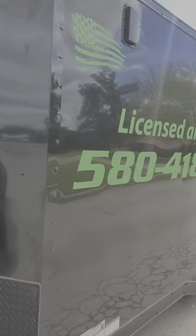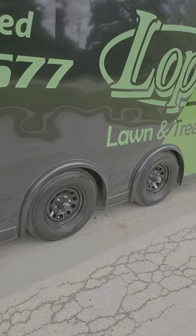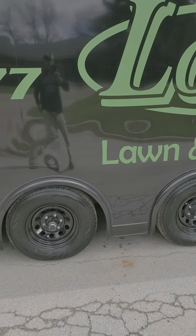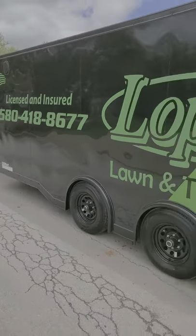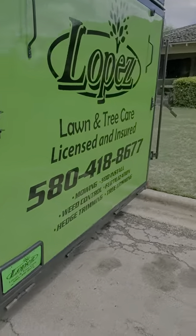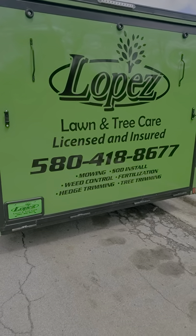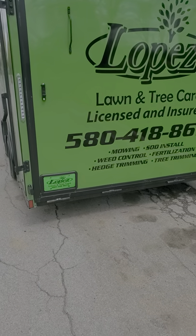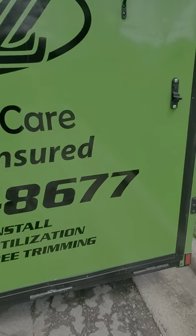Of course everybody knows the trailer — it's a 2021 Pace 18-foot enclosed with the two-foot dovetail. We went with the split axle at 5,200 pounds so we don't have to worry about going overweight. We finally got all the logos taken care of — loving those. Here's the back; I've got to change the license plate. We did a black one with green on it, but that plate was made a long time ago and didn't match, so they made us a black plate with the green logos on it.